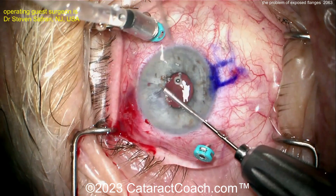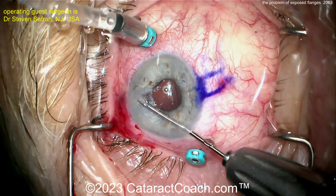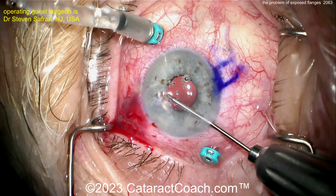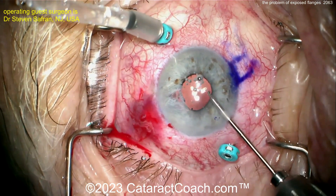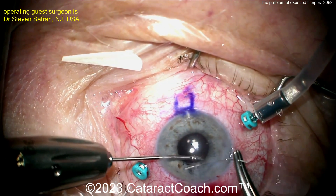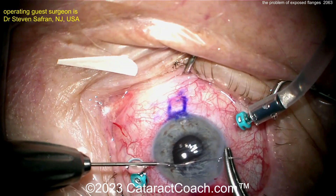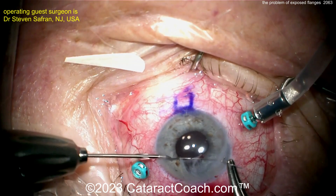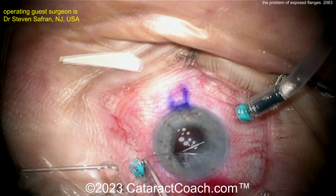This is a great case. Tomorrow's podcast is with Steve Safran. Dr. Safran explains some of the pitfalls of doing just a straightforward belt loop procedure, or even doing a Yamane and having those flanges become exposed. He'll give you some great pearls in the podcast tomorrow, which will help you do a better job for your patients.